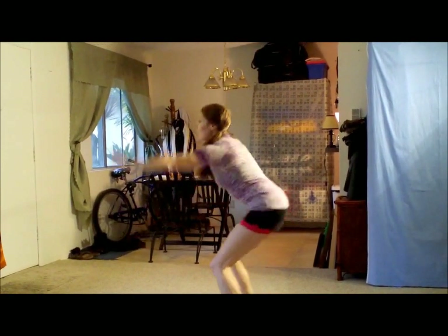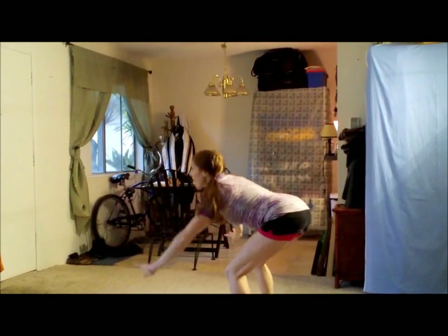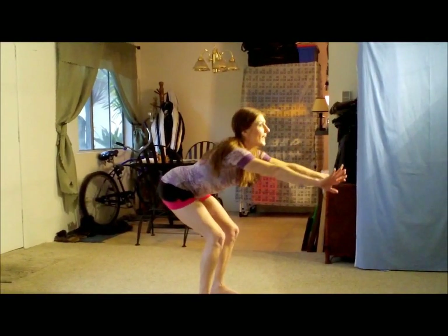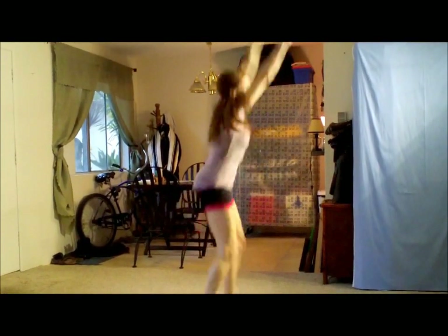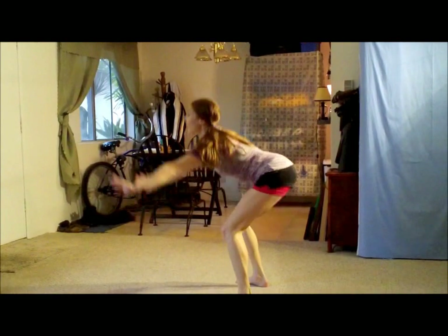And one, to the right, to the left. Two — higher. Three, stick it out. Four, up. Five, and six. Okay, and starting with the left now. Stick it out. One, two, three, four, five, six. Excellent.